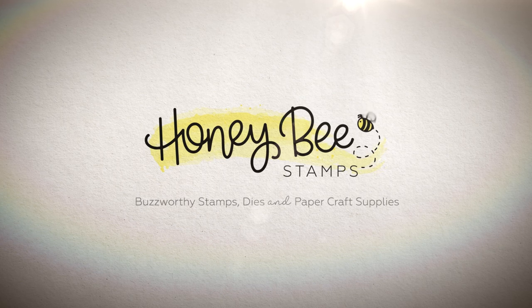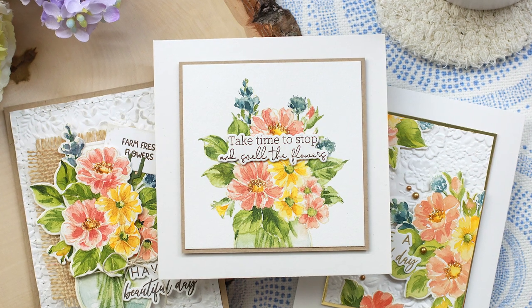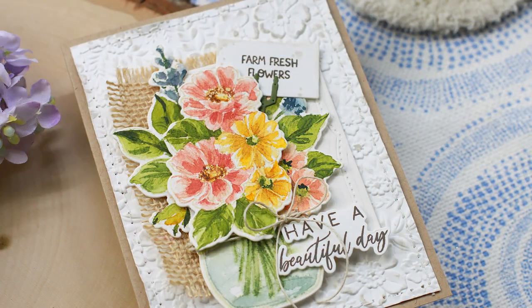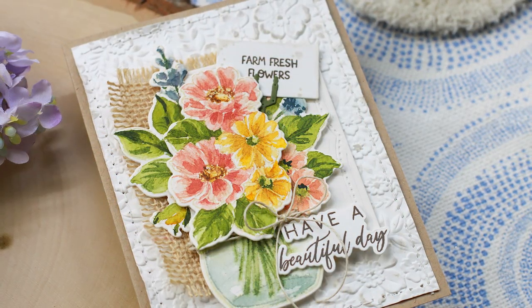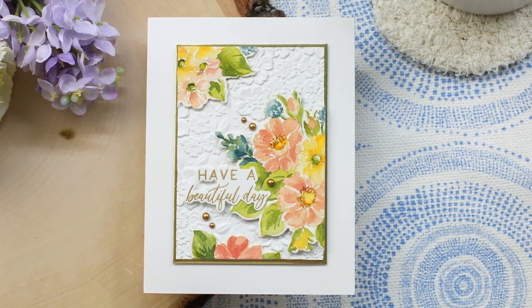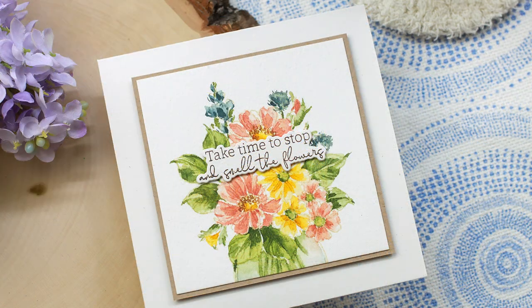Hello and welcome, this is Dawn. Today we are going to be doing some No Fuss watercolor featuring the Honey Bee Stamps Floral Vase Stamp and Die. I call this No Fuss because we're not going to be overly careful. We're actually going to use our brush and the strokes that it makes to create our florals, and we're going to use the stamp as a guide. So let's go ahead and get started.